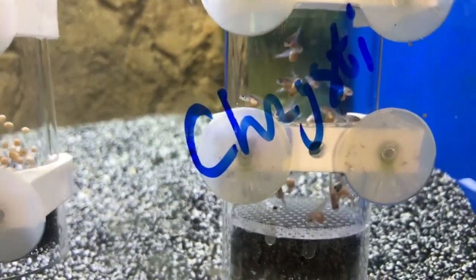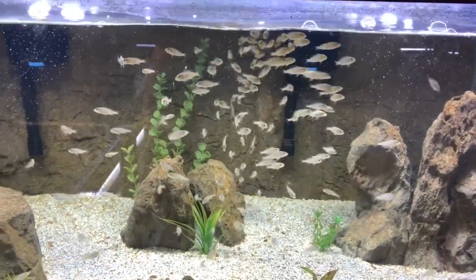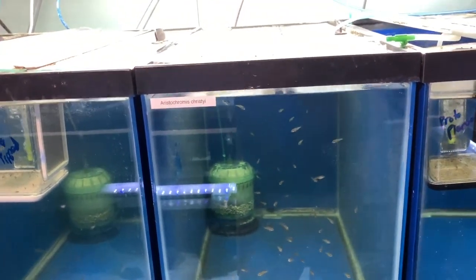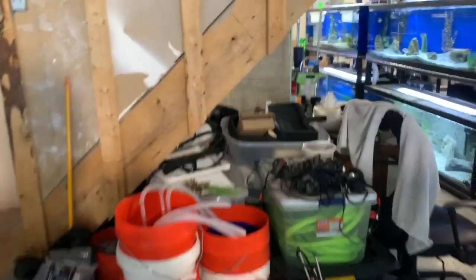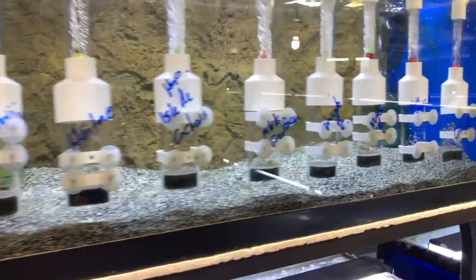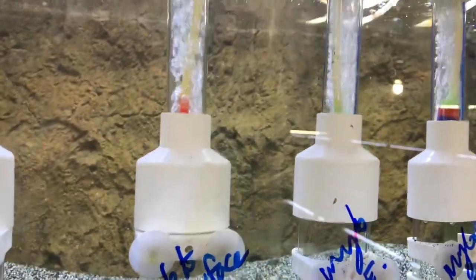Looking at Aristochromis christyi, I have fry in a tumbler, another female holding in my group, a bunch growing out in the 110-gallon, and more in a 20-gallon high. The new fry coming out of the tumblers can't go with the older fish, so that species will occupy a tumbler and at least three aquariums simultaneously — because I'll have two different broods of various sizes.